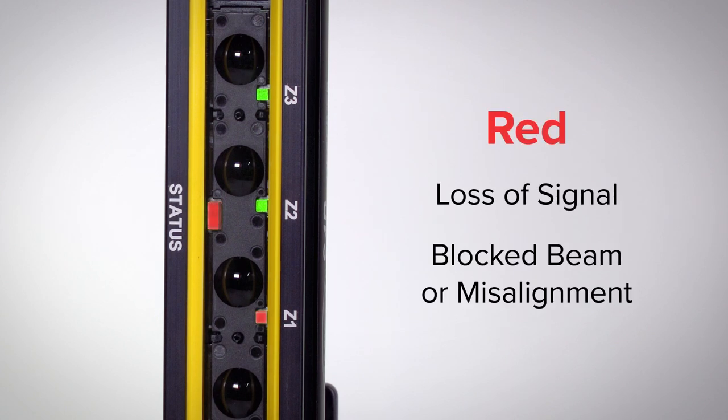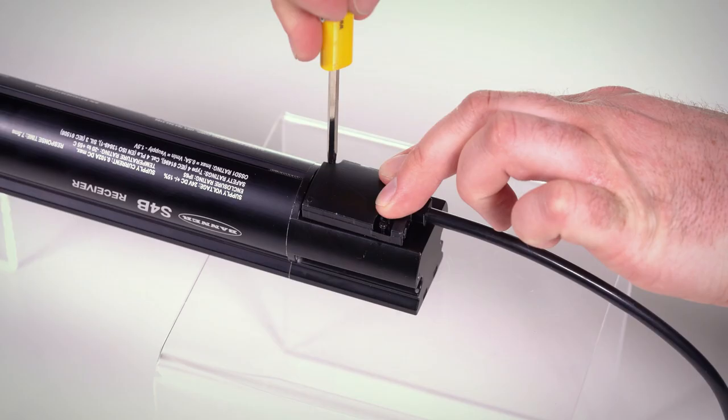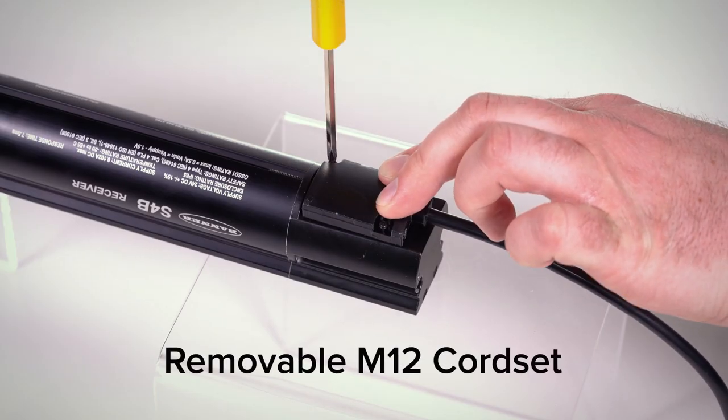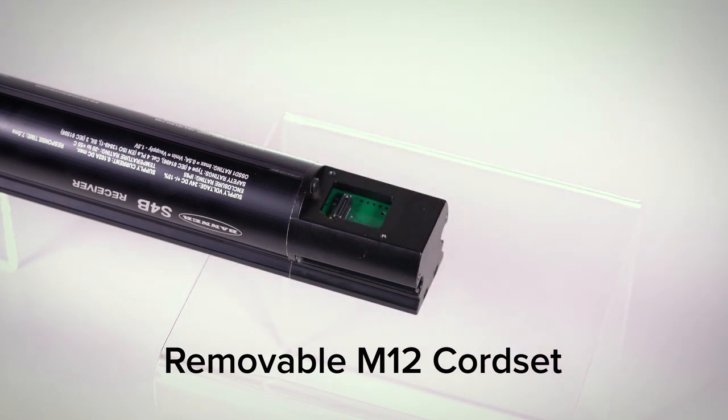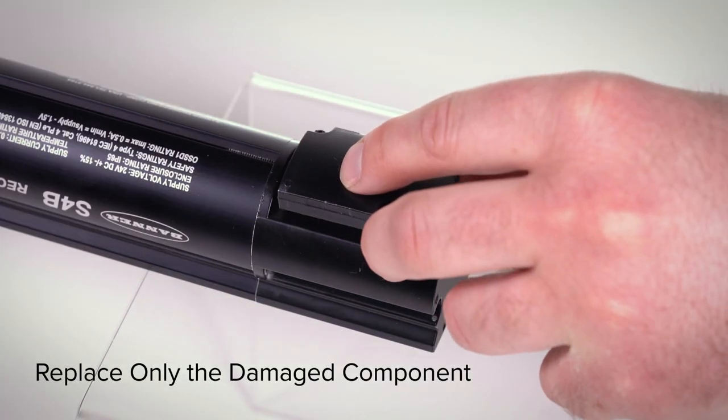Red indicates a loss of signal due to a blocked beam or significant misalignment. The removable 5-pin M12 quick disconnect cord set helps limit costly repairs and downtime by allowing replacement of only the damaged component.